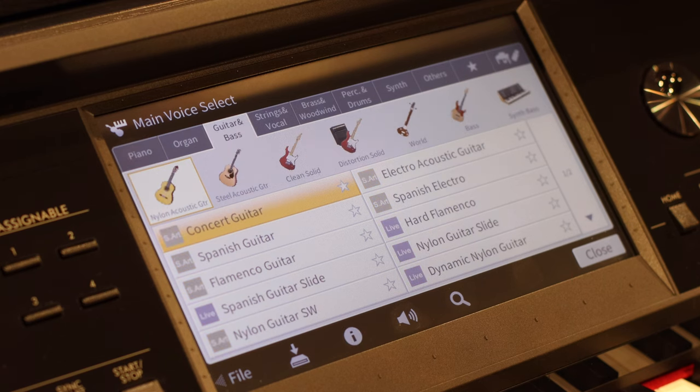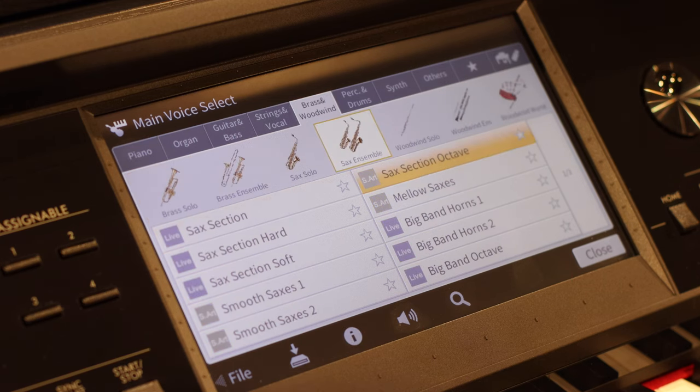This piano includes a whopping 1,605 voices, as well as 58 drum kits. Let's demo a few.